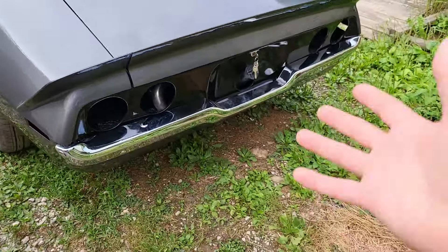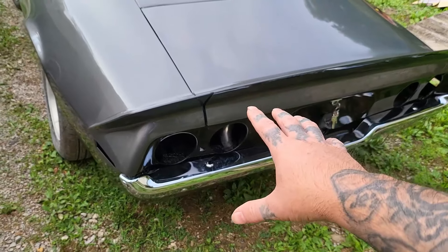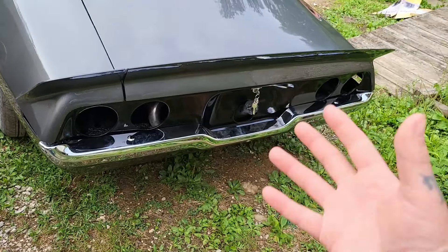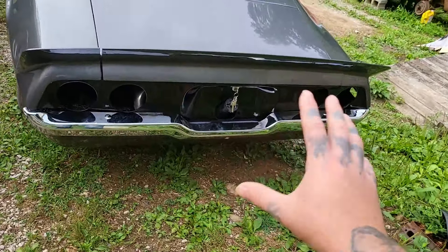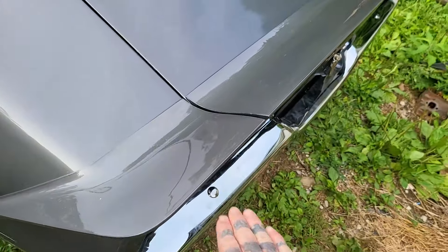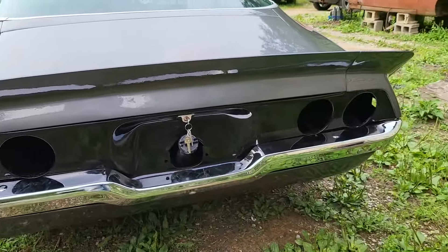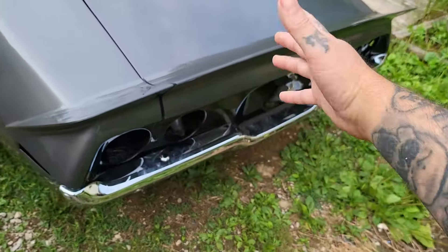Take a look — couldn't ask for one to turn out better, especially with the budget parts we used. We used the half quarters — budget, of course. This tail panel was the cheapest we could find — budget. The back bumper, though, is AMD, and let me tell you, the AMD back bumper fits great. These spores here are aftermarket — a little expensive, but worth it. It took a little adjustment, but it worked out. That one needed just a tad bit of shimming.